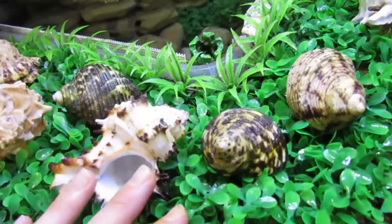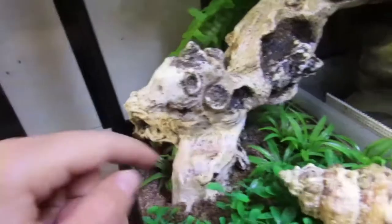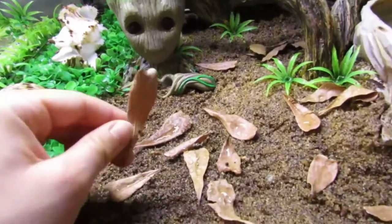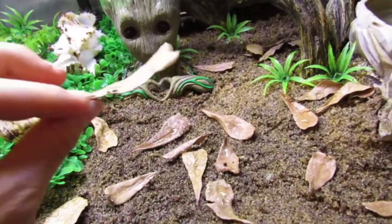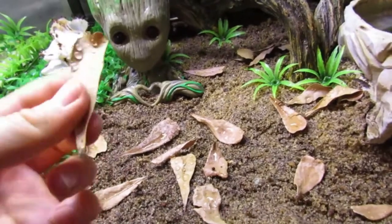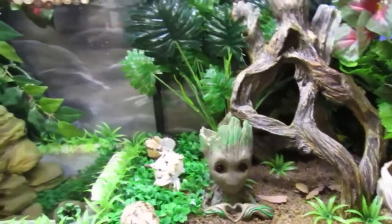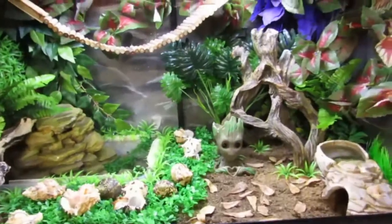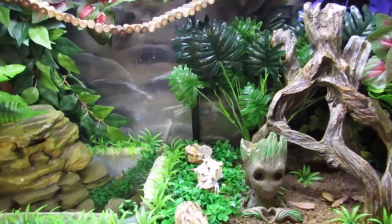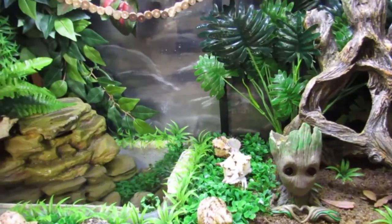I wanted a different kind. So I put some around here, and over here, and of course up there, and around this branch thing. And then the second thing is just these Indian almond leaves that the hermit crabs can eat, and it's good for them. It adds a little more natural look to it. It's probably the only real thing in here aside from the hermit crabs and the sand and the water. But everything else is pretty much artificial. I really love how this turned out. I love all the different plants and colors, and I like how the green artificial plants all correspond well with each other. I'm really pleased about that.